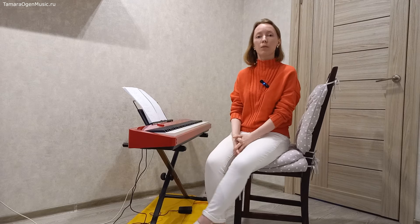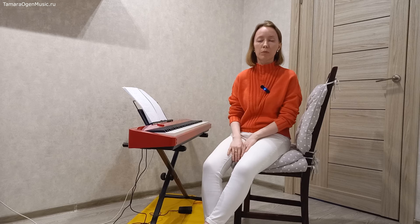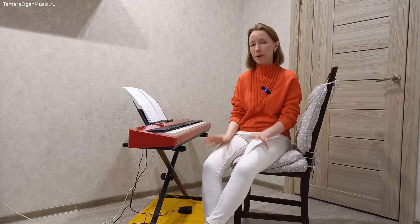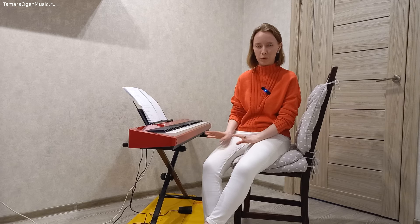Привет! С вами Тамара Огин. Сегодня мы с вами будем говорить о том, как пользоваться педалью. Мы разберем её самый используемый вид — это запаздывающая педаль. Я её ещё называю «вздрагивающая». Сейчас поймёте почему.